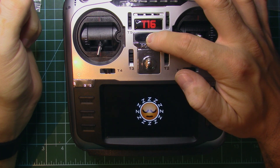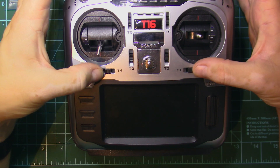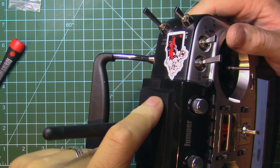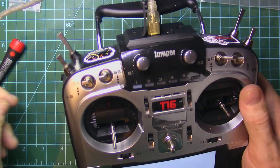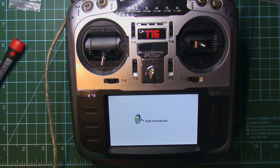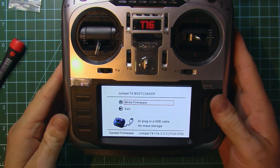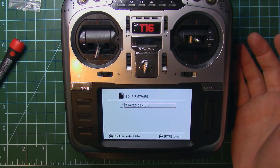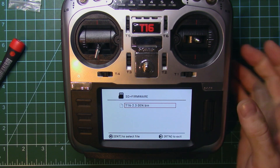Next we need to make the internal module work. To do that, shut off the transmitter, hold T1 and T4 pressed inward and press the power button to enter bootloader mode. Up top you have a USB connection — connect it to your PC. On the Jumper website you'll find firmware for the T16 version 2.3.0. Download the English version and copy it onto the firmware folder on the SD card.